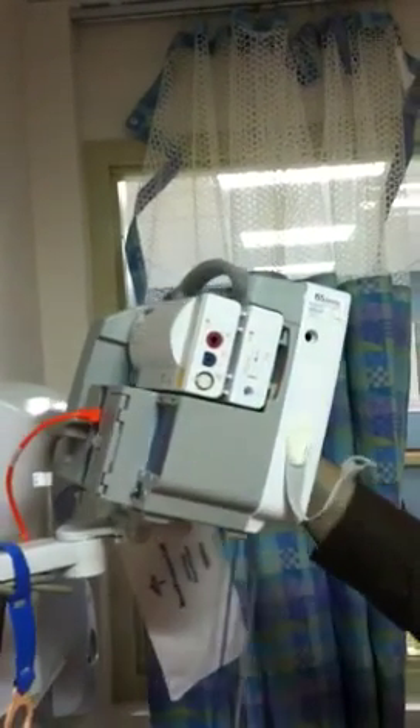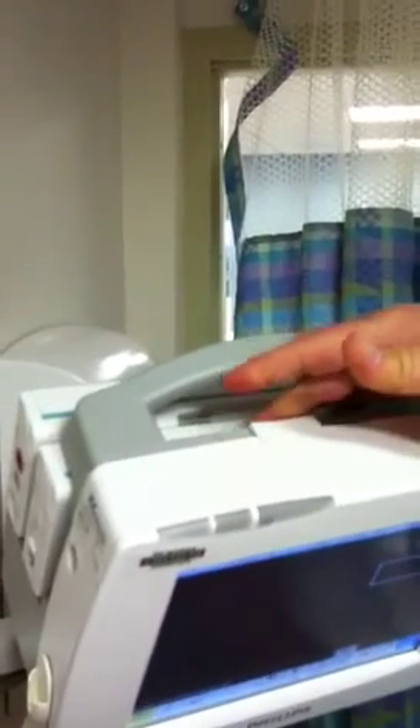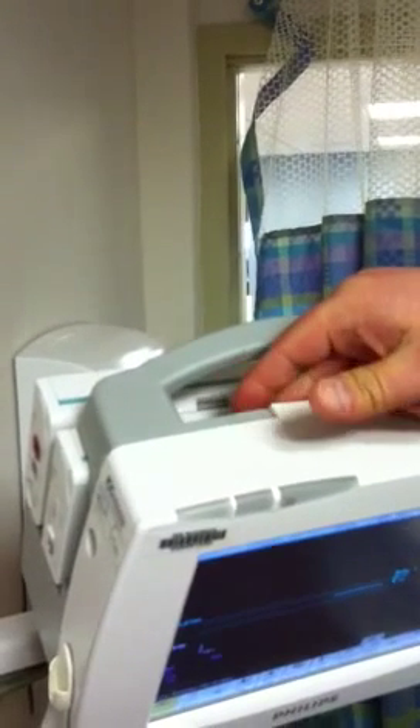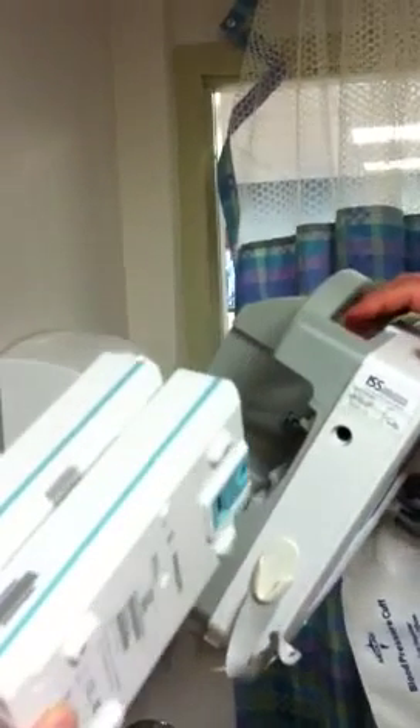Make sure it clicks in — it's in properly. Where my hand is, there's actually a button. You'll push that towards yourself and slide the module out.